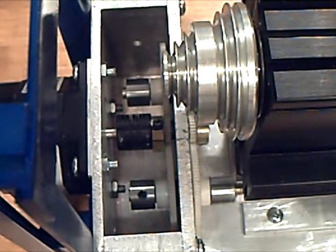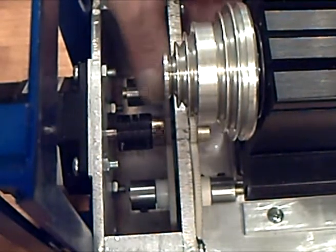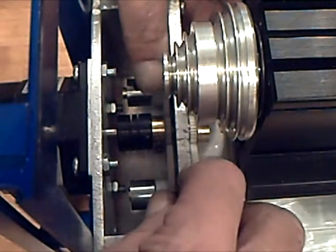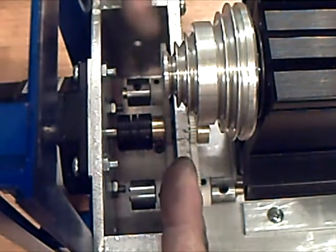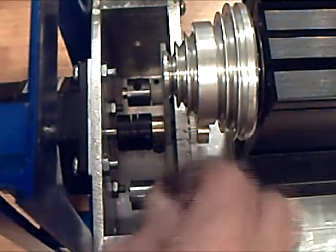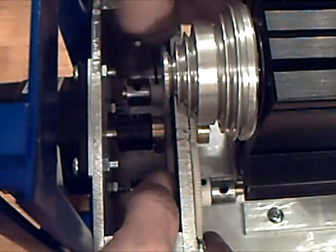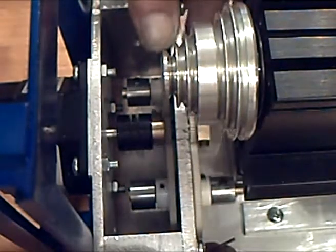That takes care of the backlash on the axis. We'll crank down the gears one at a time — crank that one down — and rotate this gear this way, until it's just a little snug. That will remove the backlash from the gear train.